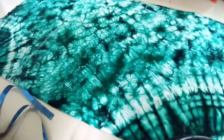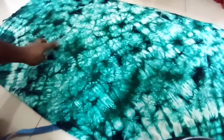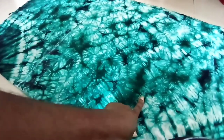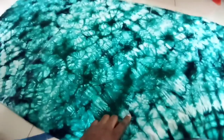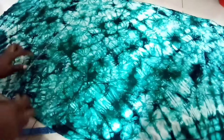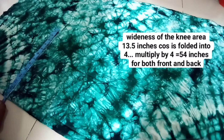To get the cuff we need on our dress — this is our knee line, this is our hip line, and the third line is our waistline. What we need to do is from the knee line, with the other measurement I'll make it 13.5 inches. 13.5 multiplied by 4 is what we get, so I'm marking my 13.5.